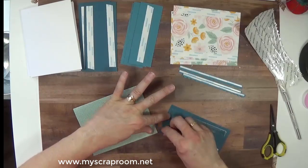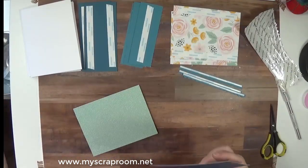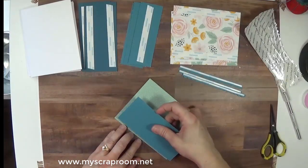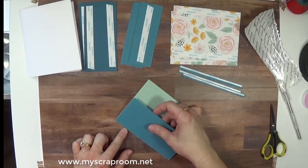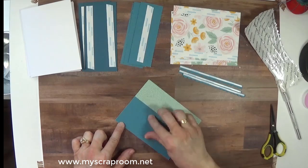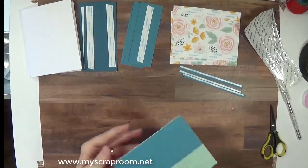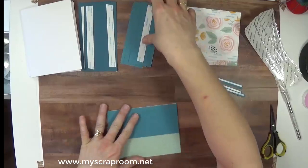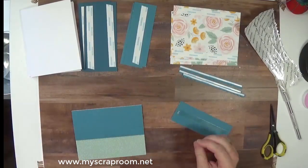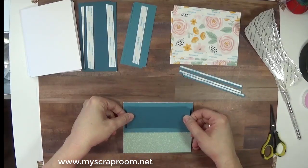What makes a huge difference in assembly style is if you go ahead and put all the adhesive on all your components first — it makes this a lot faster. That is just one tip I can give. Of course I don't always remember to do it either, but when I do it definitely makes a difference in how fast you put your cards together.